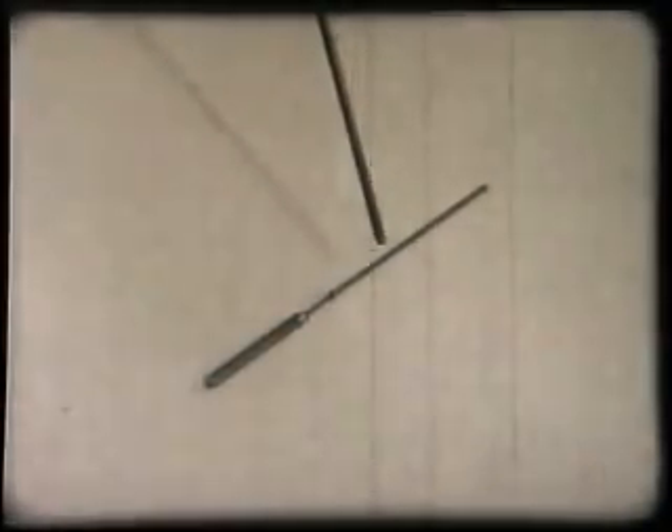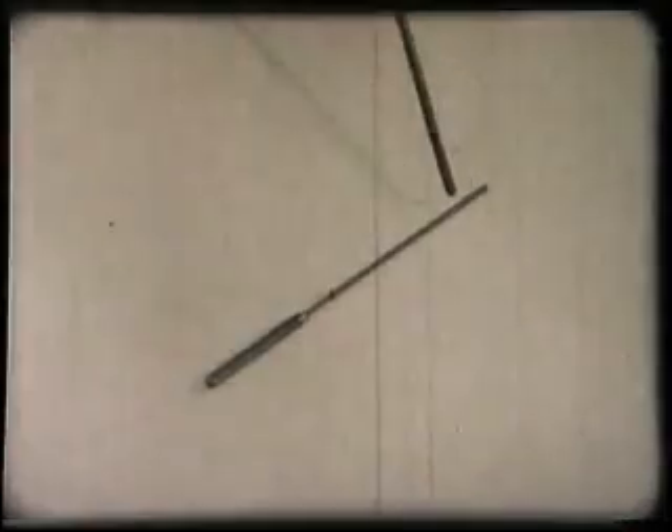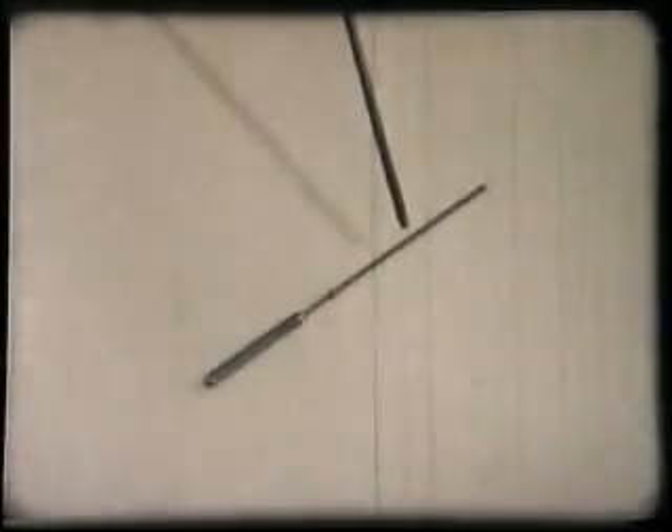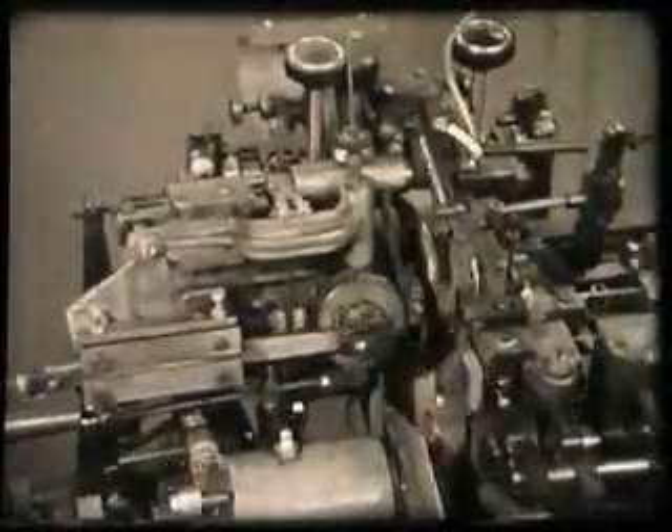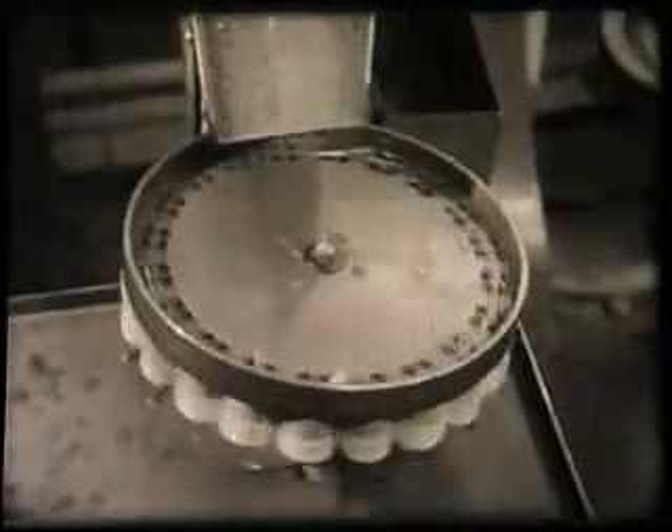And finally the electrode, which completes the electrical connections in the valve. This machine is cutting and welding the pieces together and packing the finished pins into boxes ready for dispatch to the base making department.